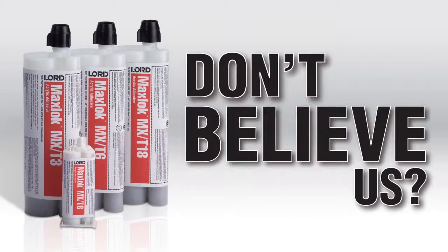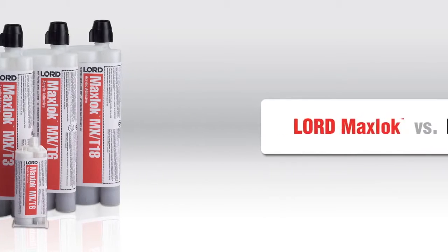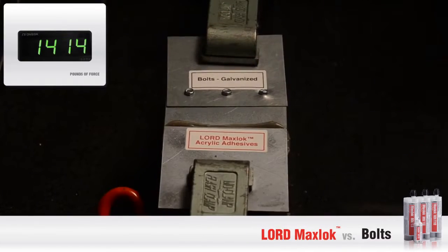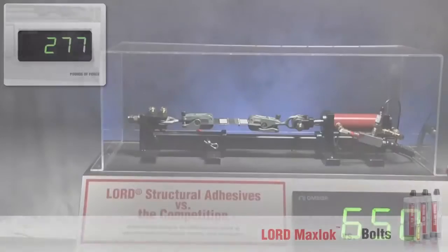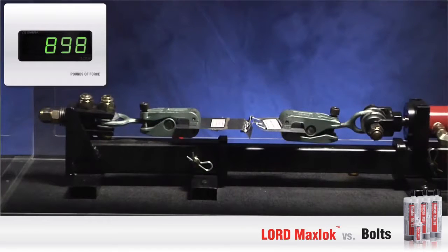Have a hard time believing it's true? Let us show you the proof. We'll start with traditional bolts. As you can see, the bolts failed at 1,548 pounds of force for galvanized steel. Now, let's try aluminum. Aluminum fails at 898 pounds.